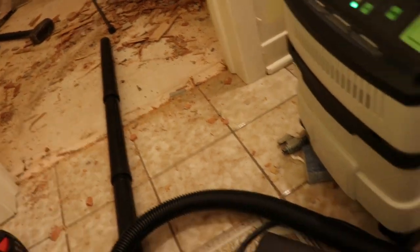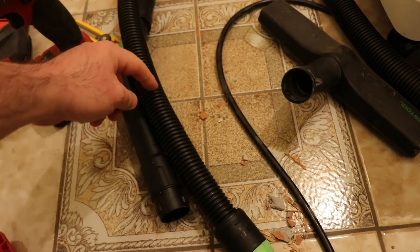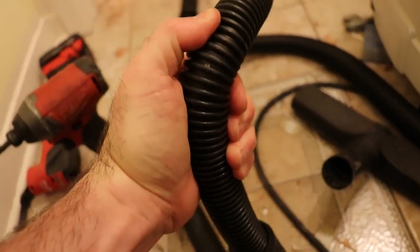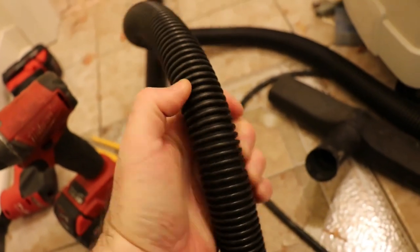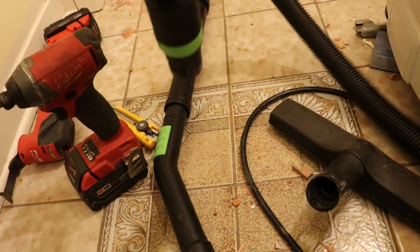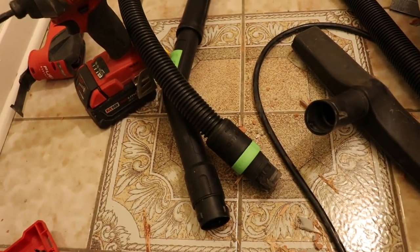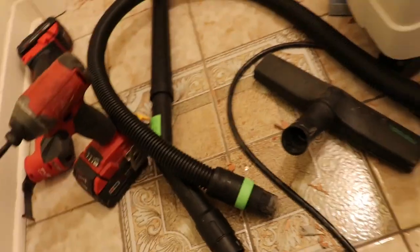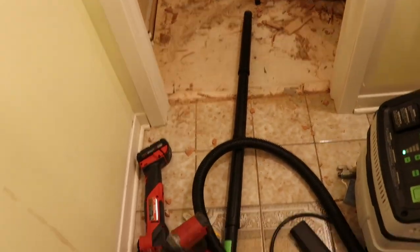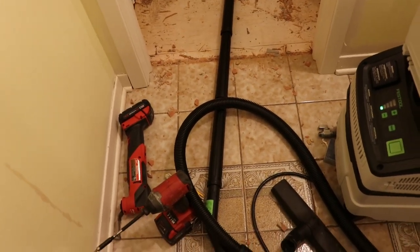I've got drywall screws here, and what's happened is sometimes the drywall screws make it to about here, then they get jammed in sideways. You can't really see it very well, but I've actually got puncture holes in this hose from trying to get the drywall screws out after they jammed in sideways.